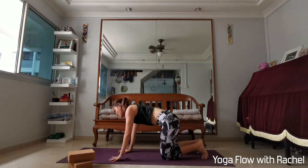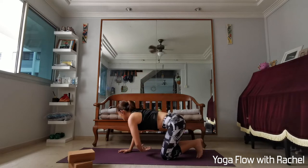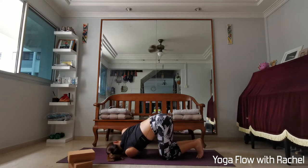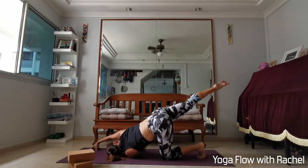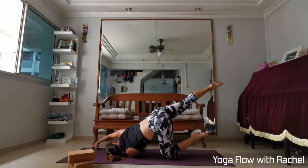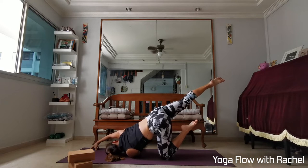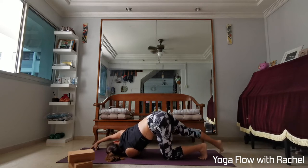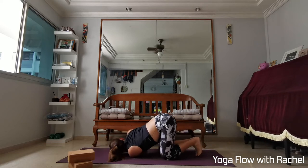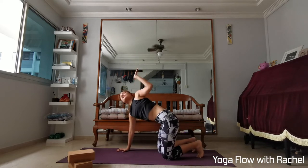Going for the other side — left hand up. Broaden through the collarbones first, then thread the left hand through. Lower the left cheek, left ear onto the mat. Once you're ready, take the same variation as you did before. Wherever you are, take 2 more deep breaths here. Pull the ribs in, hug your thighs in. Lower the left leg and right leg back down, right hand in front of your face, press against the palm. Inhale, left hand up — into your shoulder stretch. Exhale, release to tabletop.